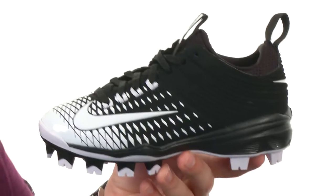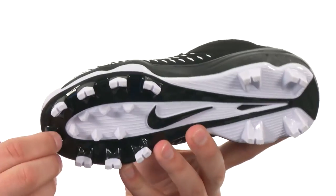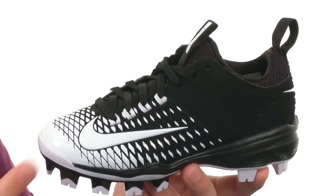And you also have that really durable outsole with that cleat configuration on it to keep you nice and steady. Go ahead and play like Mike Trout every single day — they are from Nike Kids.